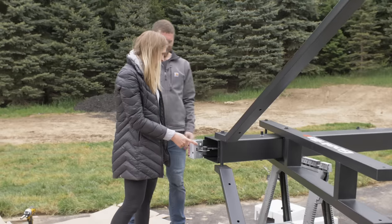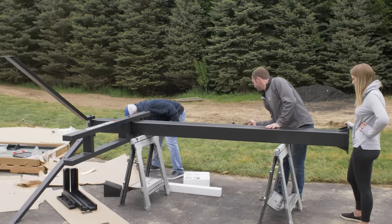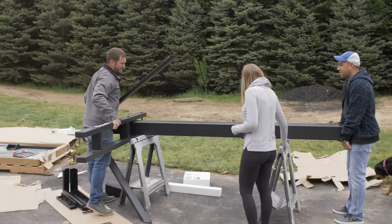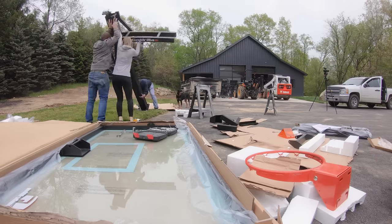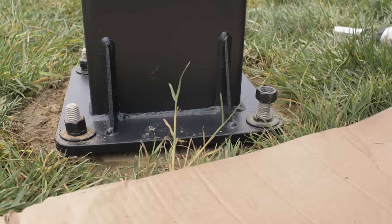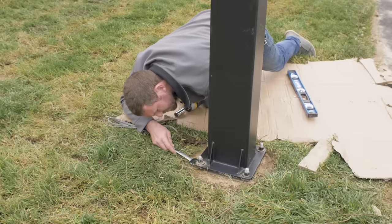Once we got those assembled on the post along with the stabilizer, we recruited a couple of extra people to make sure that we could get the post in place nice and safely. Once the post was on top of the base, we could level it and fine-tune that with the bolts that are exposed on top of the mounting plate.